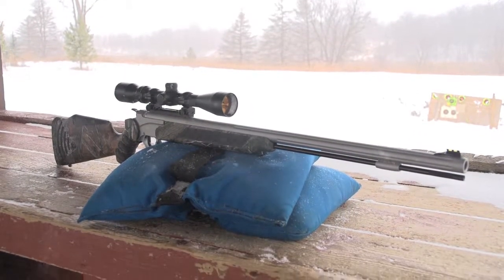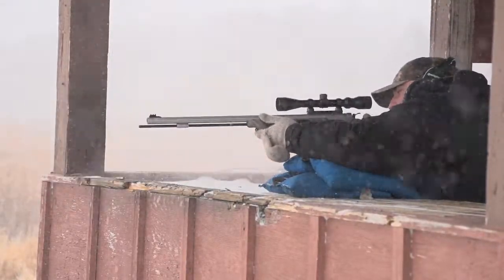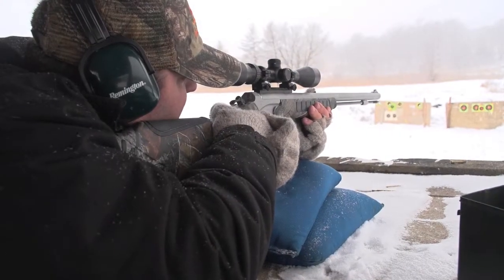Not your grandad's black powder rifle. This Pro Hunter Muzzle Loader from Thompson Center strikes hard and strikes sure. All the elegance of a bygone age, wrapped in modern shooting tech to give you everything you need for hunting victory.